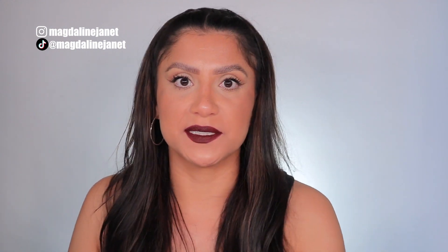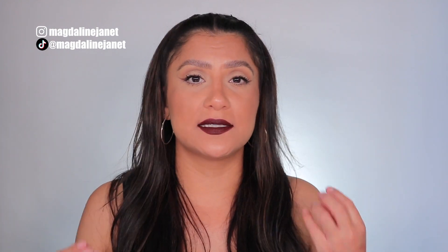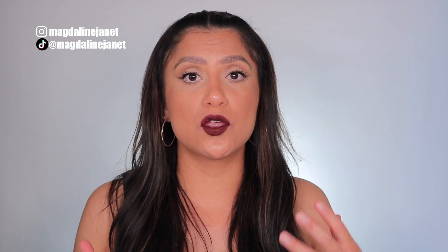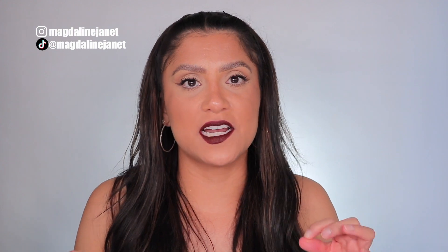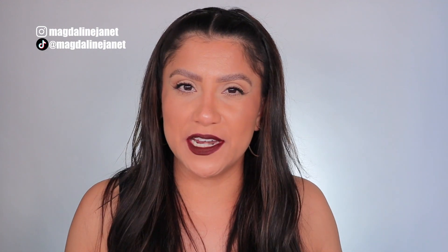I'm shocked at how well it covered my lip stain. I don't ever wear anything on my lips or lip line them with liner because I always want you guys to see the real color — so you have a good reference point when buying your products. That's really why I do these videos, to be helpful so you know what you're buying.